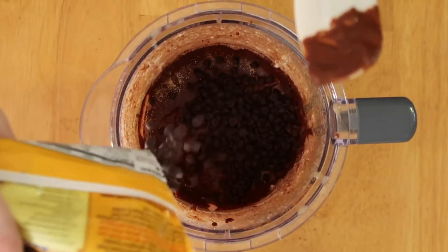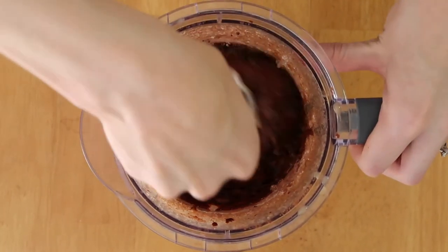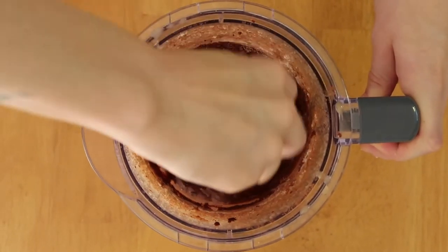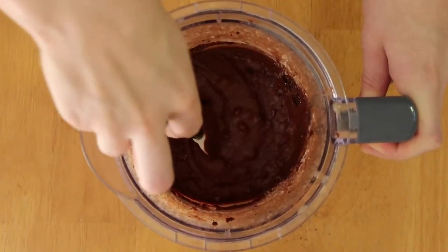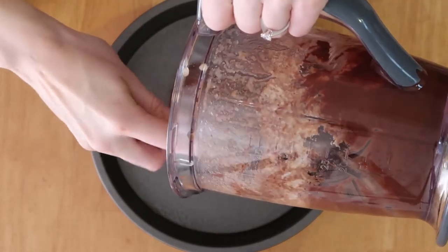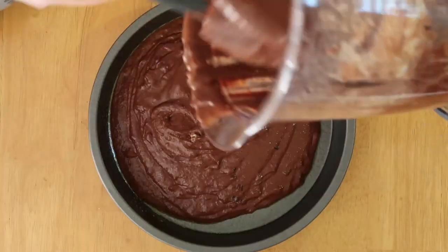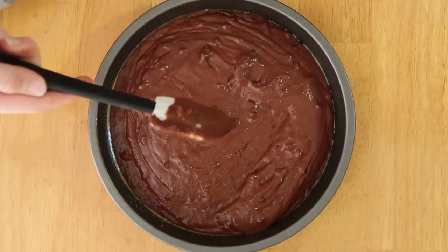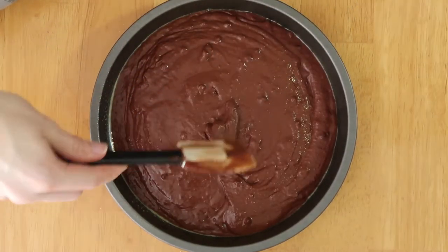Next, you're going to fold in your chocolate chips. This is totally based on preference in terms of the amount you add — as you can see, I love chocolate chips so I added a lot of them. Feel free to just eyeball it or measure it, whatever you want to do, and then stir those all together. Scoop all of your batter out of your food processor and pour it into your baking dish of choice, spreading it out so it covers the bottom and reaches all the edges.